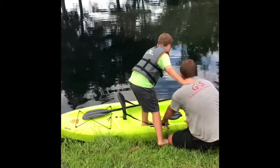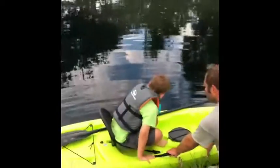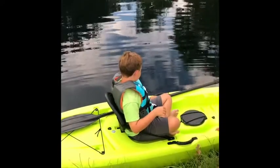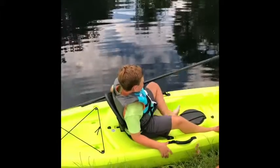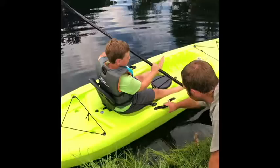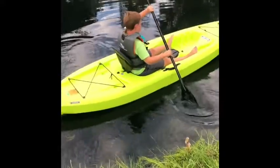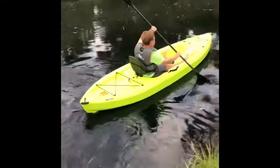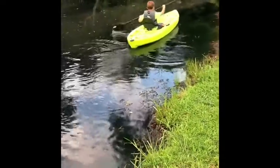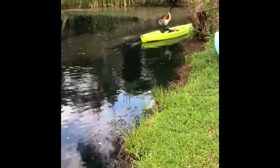It's on the bottom. Sit down. Now get your paddle, put your feet straight out. You ready? I'm going to push you out. Stop turning. There you go.